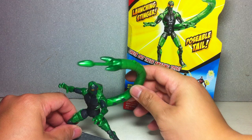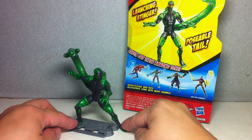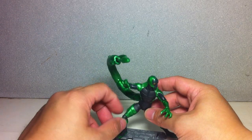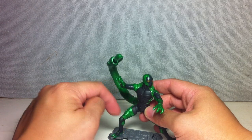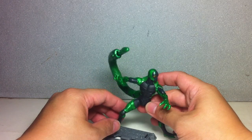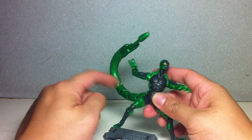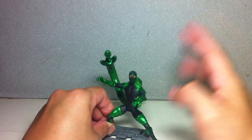The drawback of this figure is, just like the other villains, some limited articulation on the limbs — no ankle joints, no wrist joints, no waist articulation. But he's got ball joints everywhere: hips, knees, elbows, shoulders, even a thigh swivel and a ball-jointed neck. So you get great articulation on the tail and solid regular articulation on the body.